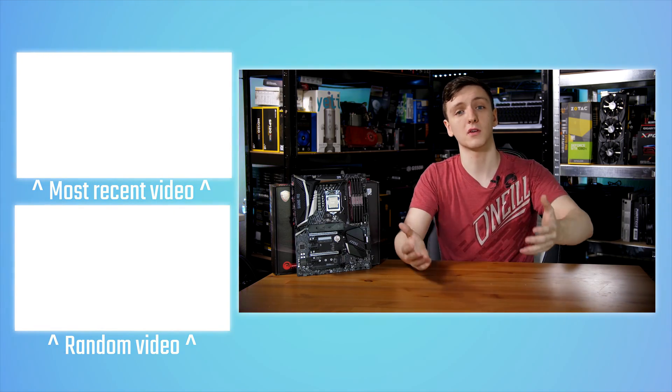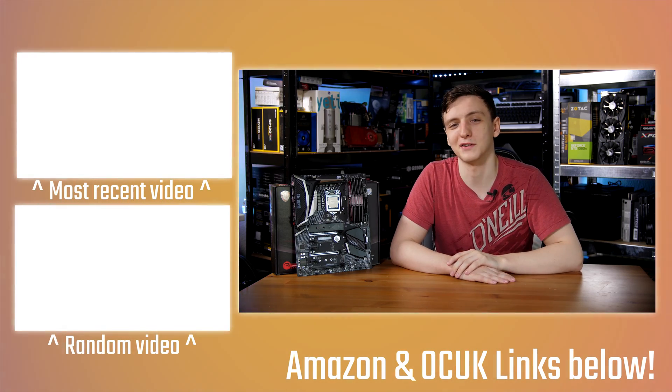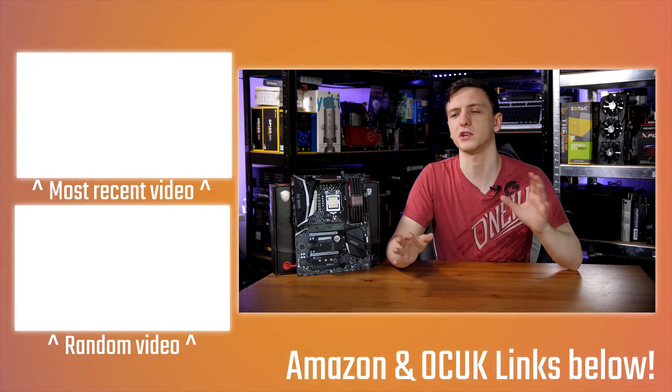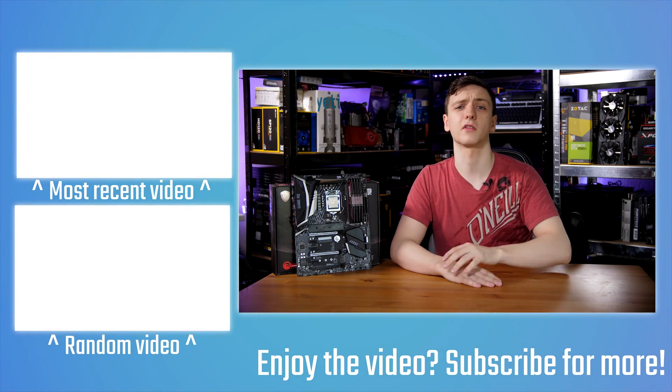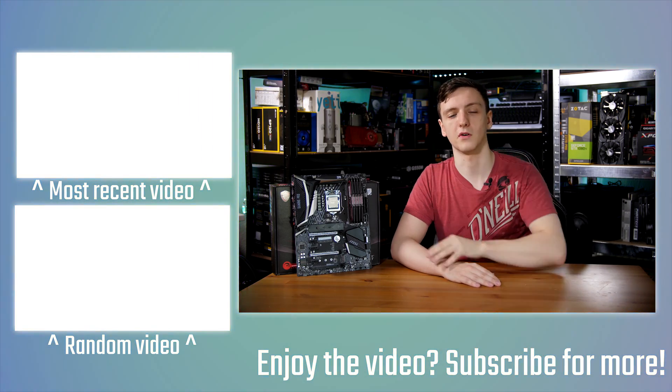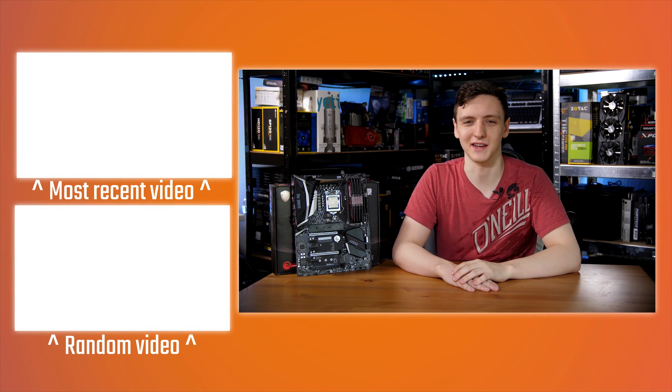If you're new to the channel and this is the first Tech Team GB video you've watched, feel free to take a look at the subscribe button and the bell notification if you want to be reminded when my videos are up. I also do live streams on Thursdays. There will be some other videos over here for you — thanks for watching, hope you enjoyed it, and we'll see you all in the next video.